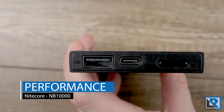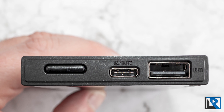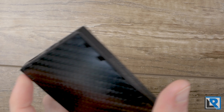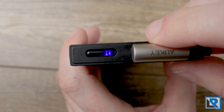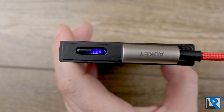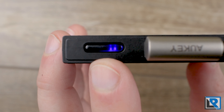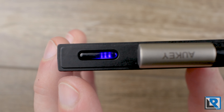The NB-10,000 has one USB-A port for output up to 18 watts and a USB-C port for in or out at 18 watts. I used my Aki gallium nitride charger with no issues. Just plug it in and you get LED indicators on the front showing status. One area I see as a slight negative: the three indicator LEDs are jammed so close together and set far from the button ledge, making them hard to read.